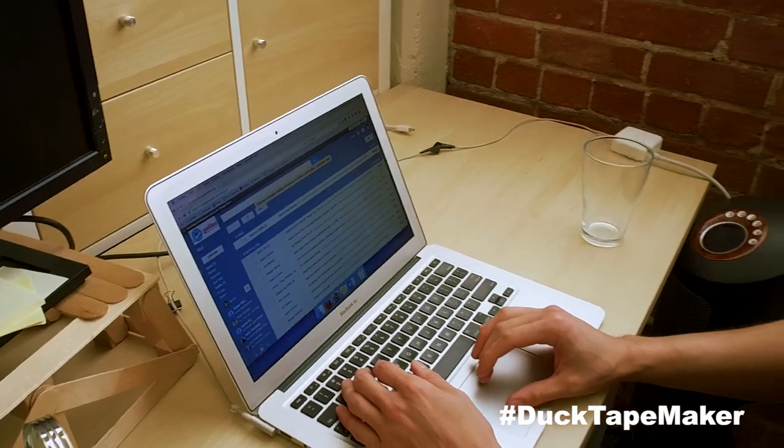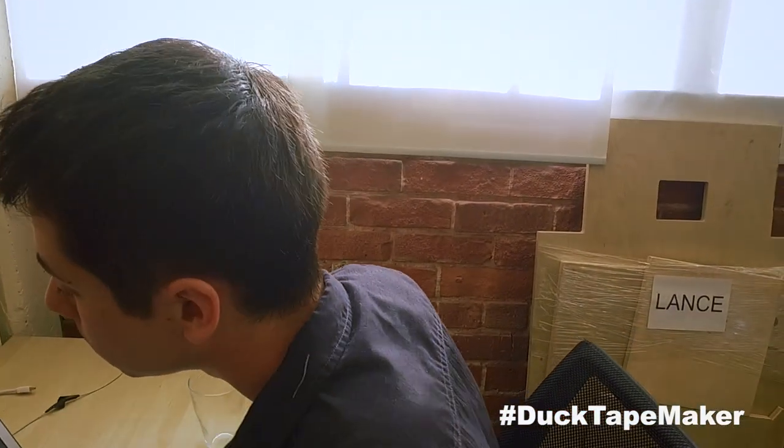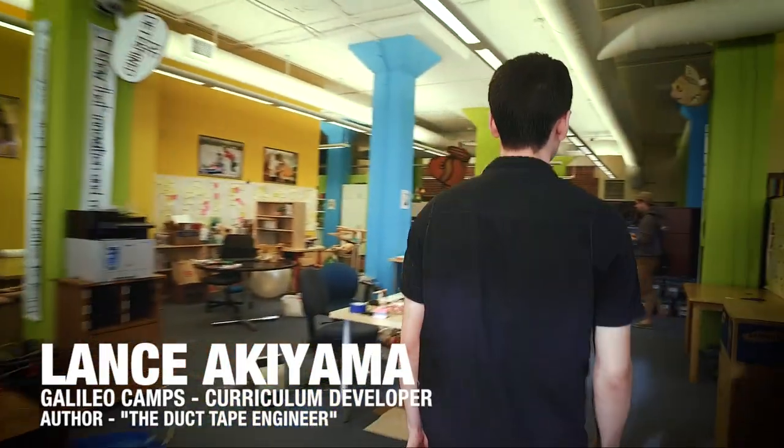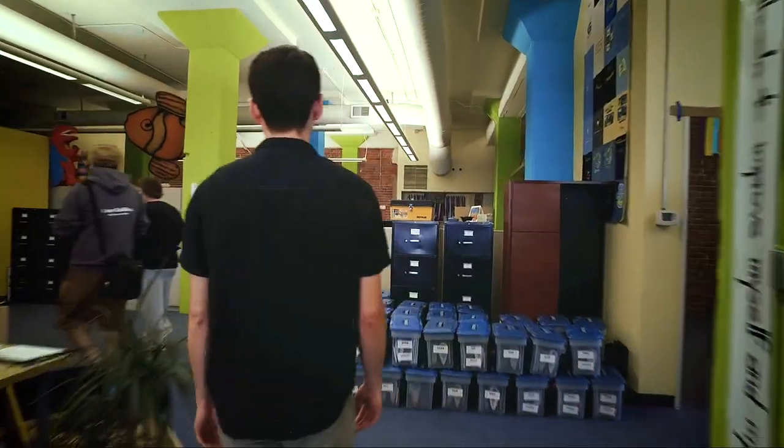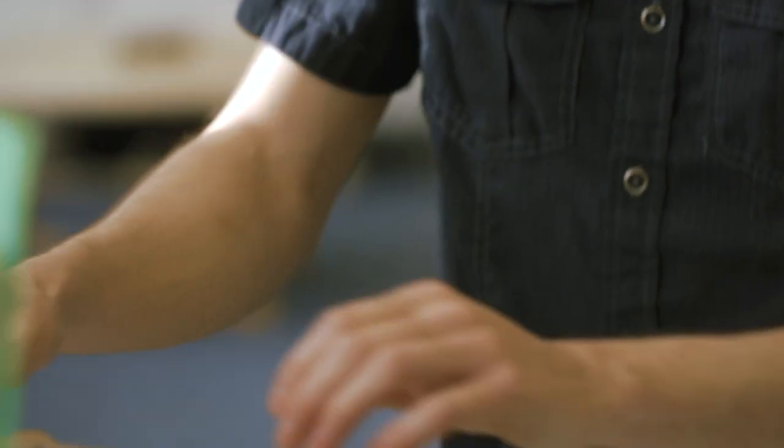I work at Galileo Learning, which is an innovation summer camp company for kids, and we try and develop the next generation of innovators through exciting, engaging, hands-on science and engineering projects.